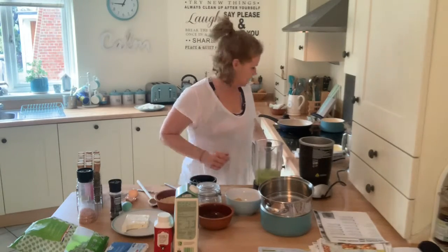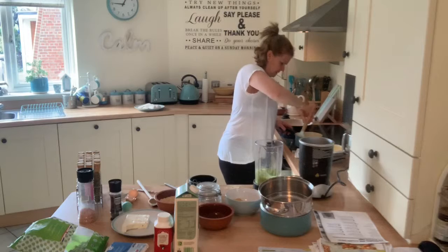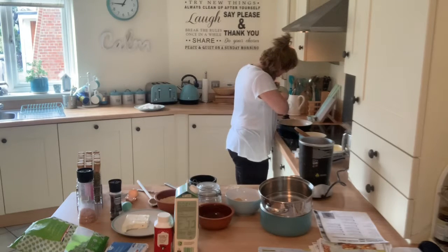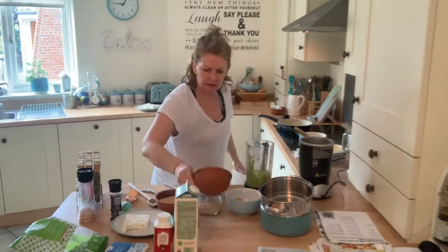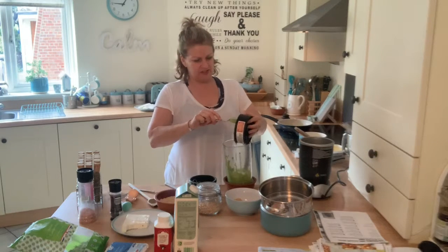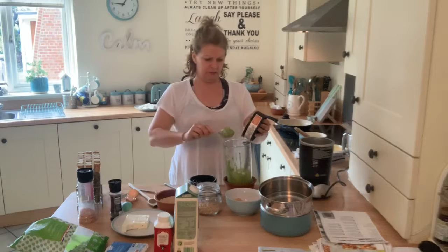Let me just give my eggs a little stir - they're basically cooked, so I'm going to turn that off. Right, let's get a spoon. That's started to cook in the hot pan. Who said you need green eggs in the pan? We've got eggs and green pancakes! If you've got kids you could tell them these are Incredible Hulk pancakes.